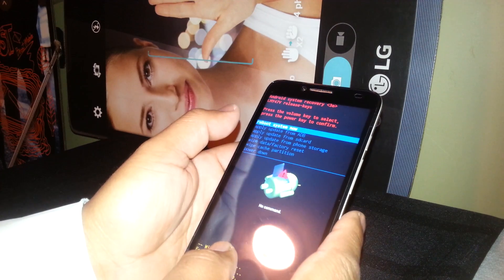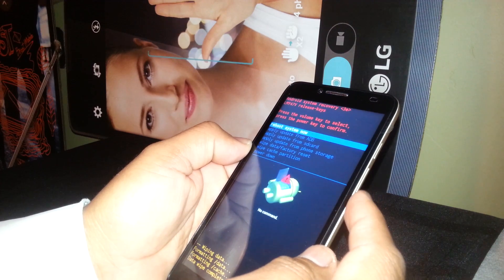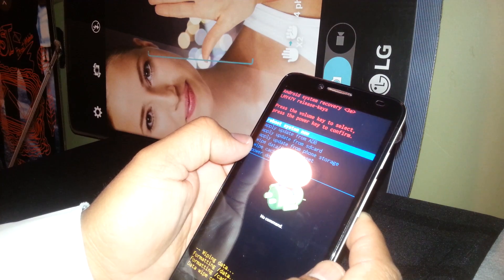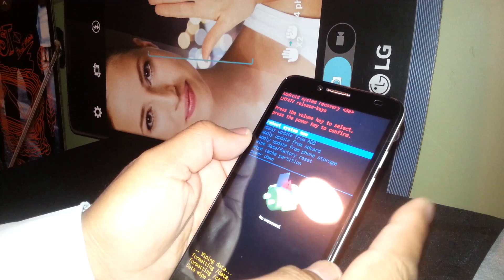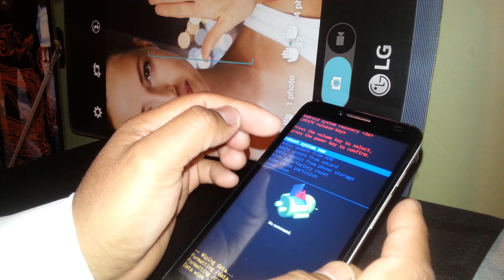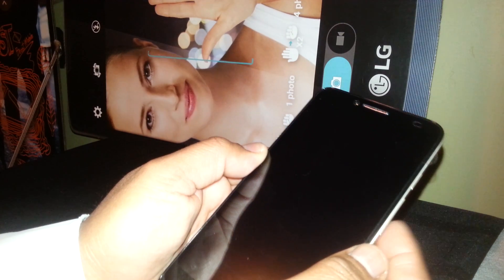The last step will automatically highlight 'reboot system now.' If you have system problems — like the phone stuck on the Alcatel logo — you can go to 'wipe cache partition' and then reboot. But in this case, just hit OK when you see 'reboot system now' highlighted, and confirm with the power key.